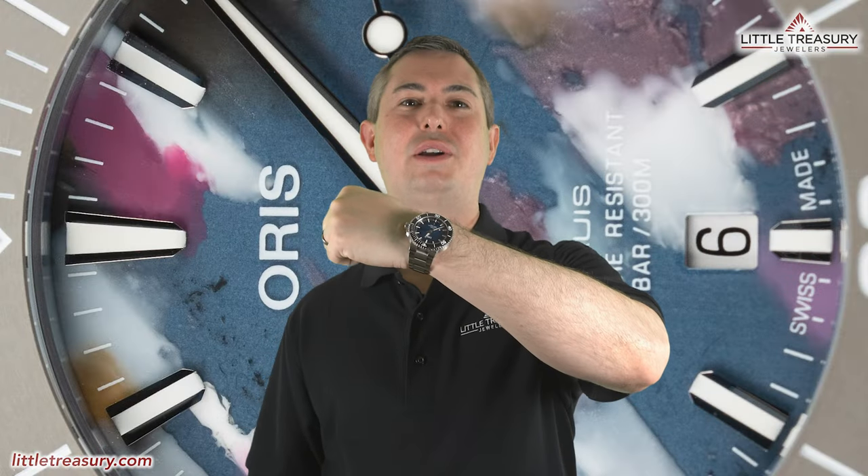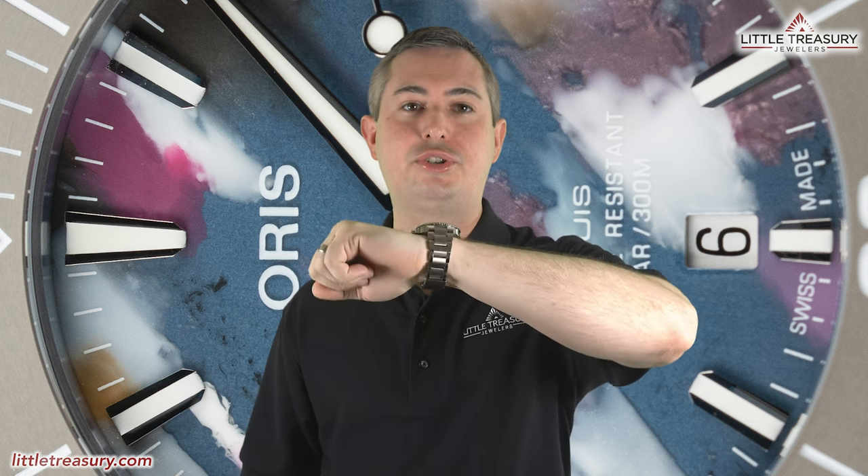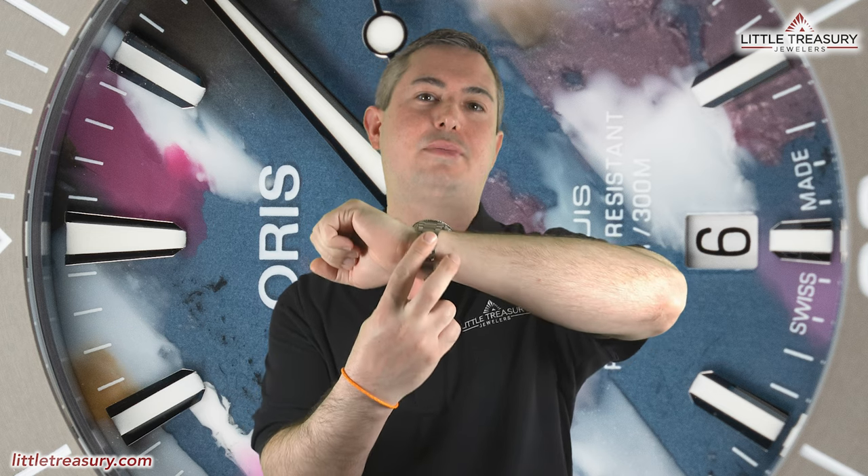Wrist check time! Today I'm wearing my Oris Aquas Clipperton Island Limited Edition, which is also part of the Change for the Better initiative. I bought mine with a rubber strap and installed a titanium bracelet on it from another model later — you can actually do that on yours as well. Now tell me which watch you're wearing while you're watching the video, and make sure to tell me why. Now let's get on to the features!